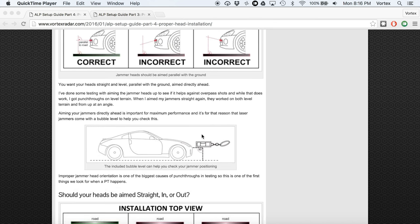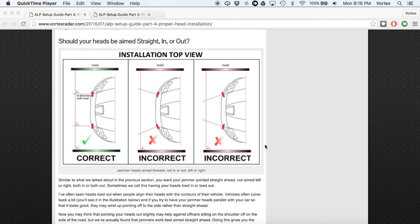Laser jammers typically ship with a bubble level. Make sure your car is parked on flat level road, then use the included bubble level on the front of the jammer to ensure it's pointed straight. Similarly, you don't want the heads toed out pointing to the side or cross-eyed pointing in toward each other — both left and right heads should be pointed straight forward. The jammers shoot in a bit of a V-shape spreading out over time, so they'll cover somebody standing on the side of the road while still covering directly ahead.